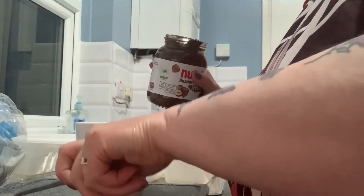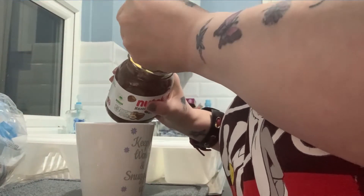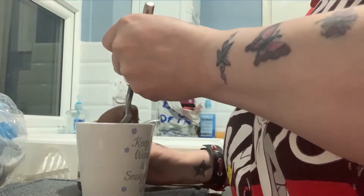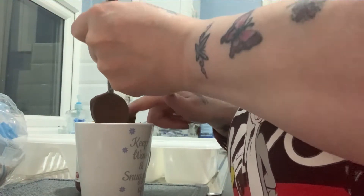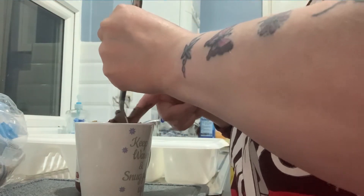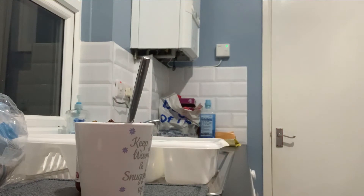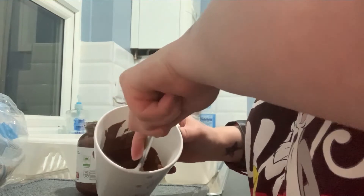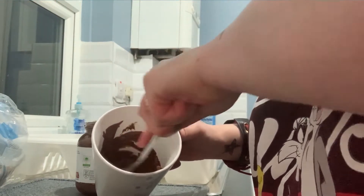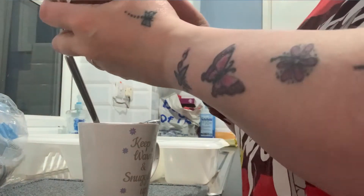So what I do first is put in a tablespoon of chocolate — very sticky. I want to just soften it a little. This is just like Nutella but it's a shop bought brand, it's Aldi's I think, it's one pound nine or one pound ten, something like that.